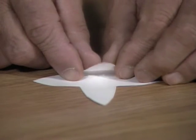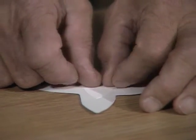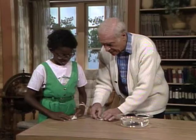Bend it right along like that. And then bend the next one. What you're doing is making sort of a paper flower. But unlike most paper flowers, this one will actually open up like a real flower.